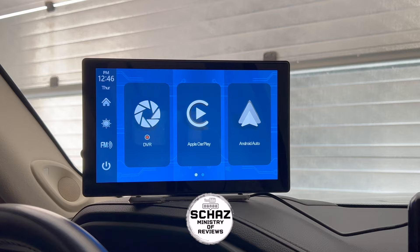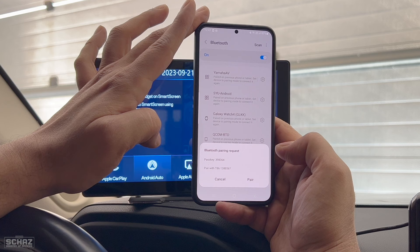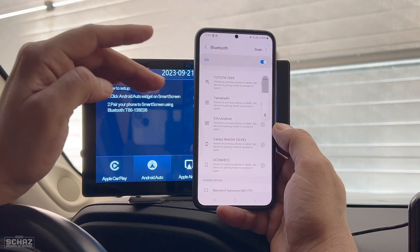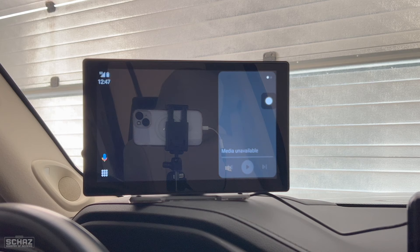Now let's test wireless Android Auto. Click on Android Auto, then go to your Android mobile, open the Bluetooth section, look for the new device listed as T86, and click on it. This will start pairing the device — it's a one-time setup. Once you switch on and connect your mobile with the screen, every time you switch on the car it automatically connects with your mobile and takes you directly to the home page of wireless Android Auto. It takes about five seconds.